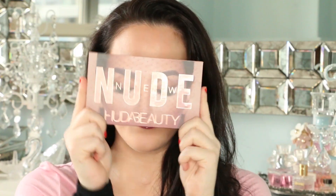Hello everyone, welcome back to my YouTube channel. Today I am using the Huda Beauty New Nude Palette.